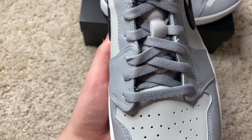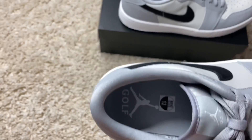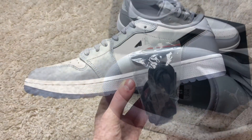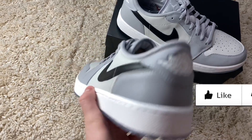Going on up, you get these gray laces, and then to the tongue — Jumpman and Golf in gray as well. The inside on the insole has a white Jumpman and white Golf branding. You also get a set of black laces included. That is it for the full review on these Jordan 1 Low Golf Wolf Grays.